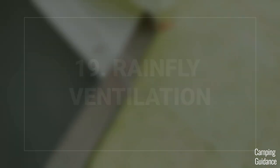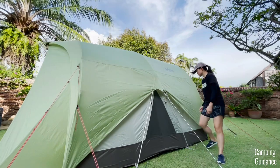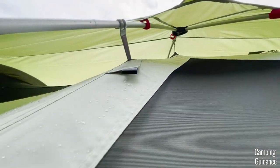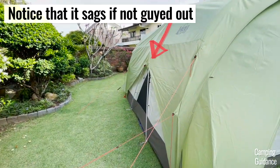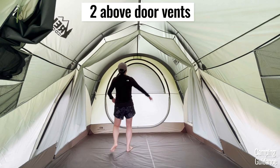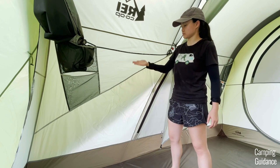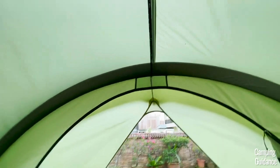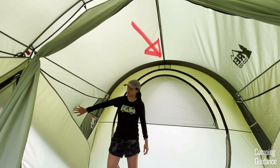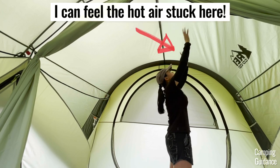I highly recommend guiding out the entire rainfly using all the guide-out points. When you guide it out, there's a good amount of space between the rainfly and the tent body for air to flow in and out, which is especially important for rainy day ventilation. If you don't guide the rainfly out, it'll sag a little and cut down on ventilation. This Wonderland 6 comes with two above-door vents — the tiniest vents I've ever seen. They're supposed to help with chimney venting, where cool air comes in through the windows and hot air escapes through these vents. But honestly, I felt it didn't work — they're too tiny, and all the hot air rose to the top and couldn't get out.